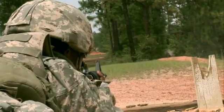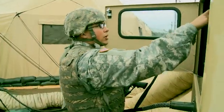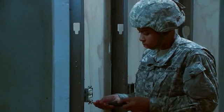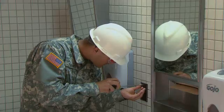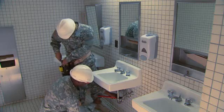After your initial entry training and advanced individual training, you will work supporting Army operations in the field, day or night, where your duties may be to install electrical fixtures, make repairs to electrical systems, or assist carpenters, plumbers, and other trades during various phases of construction.